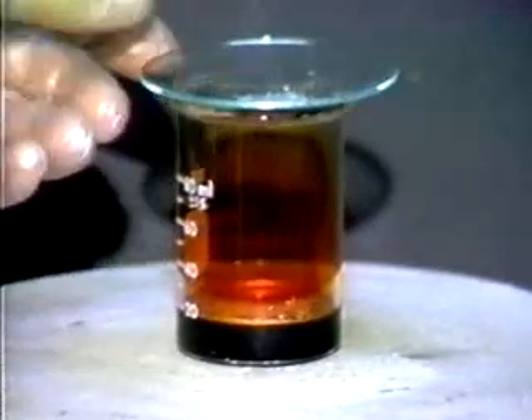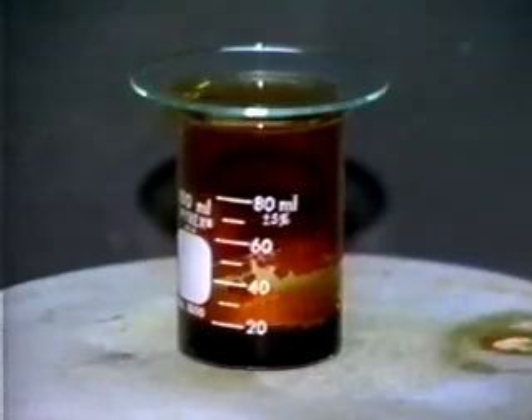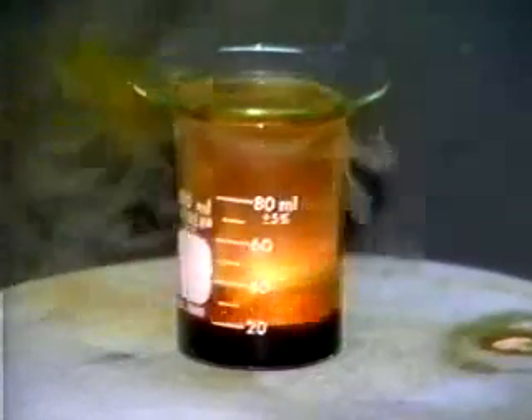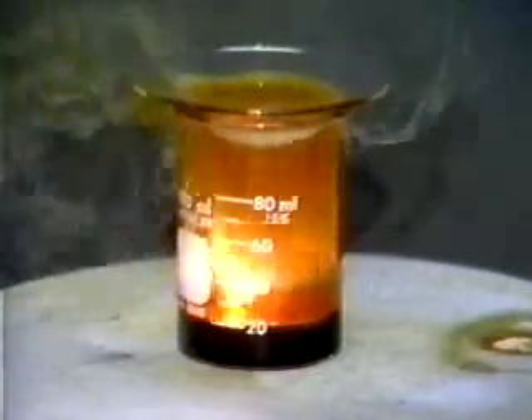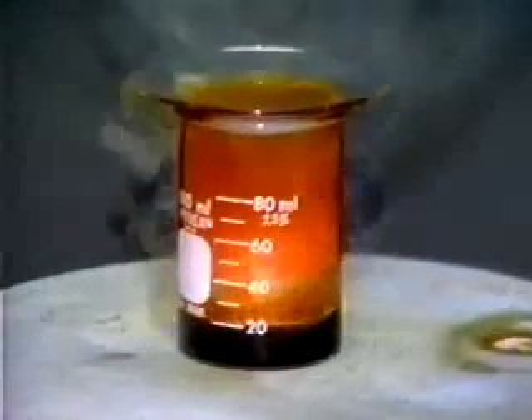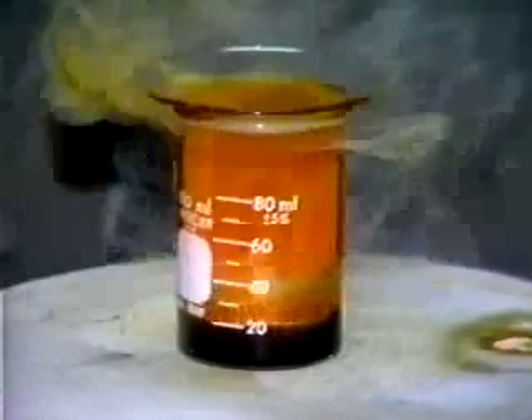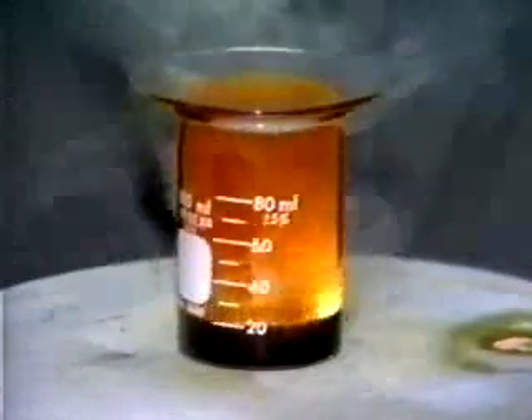The light aluminum pellets and aluminum powder float on the bromine surface. Within a few moments they begin to react exothermically. The pellets skate around the bromine surface. Here we see the aluminum pellets burning with a bright flame.